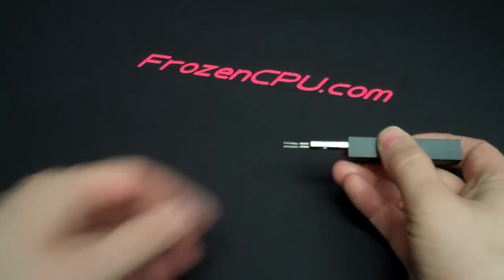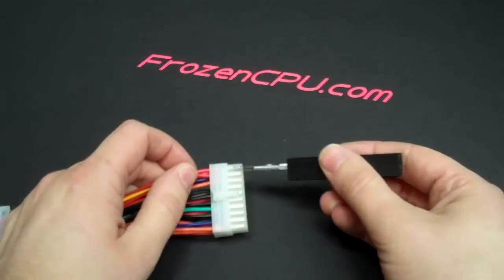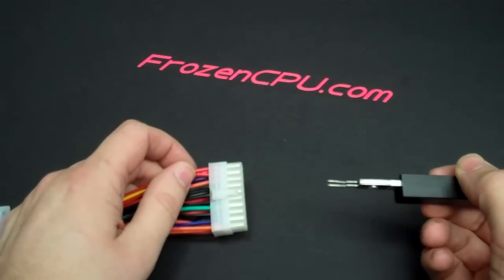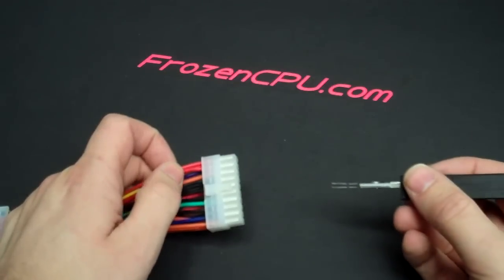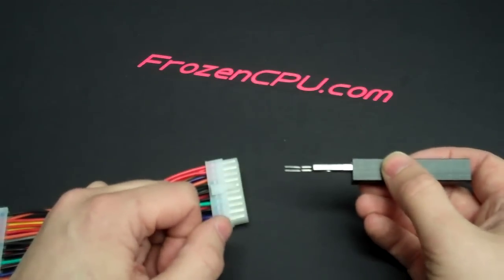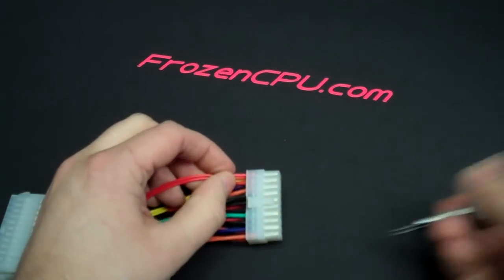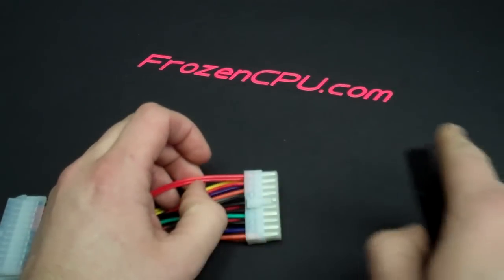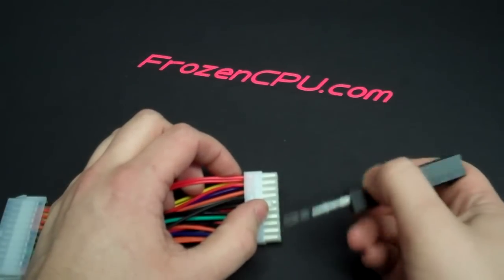Starting with the double side, this is used to remove what's commonly known as an ATX pin — the same pin used on your four and eight pin motherboard connectors and your six and eight pin PCI Express connectors. The key with the double prong side is to get one prong on each of the opposite sides of the pin. We recommend pushing the wire into the connector as far as possible to ensure less contact between the pin and the connector.